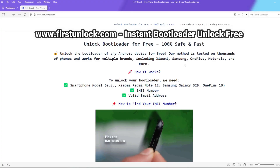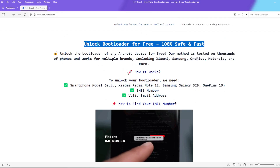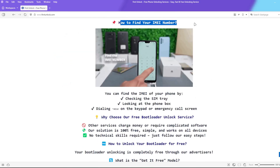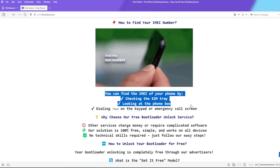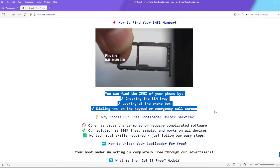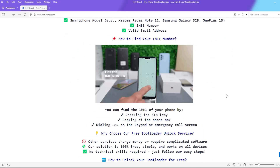On this website, you can unlock the bootloader of your phone. The bootloader will be unlocked using your device's IMEI number. To get the IMEI number of your device, you can check the SIM tray, look at the phone box, or dial star-hash-06-hash on the keypad or emergency call screen.